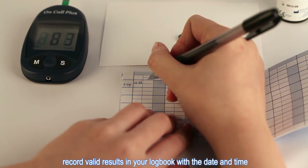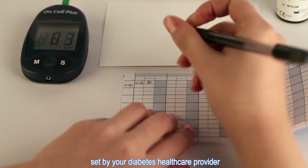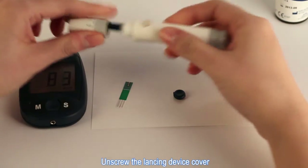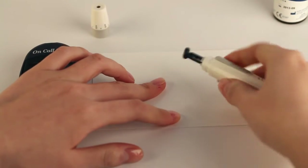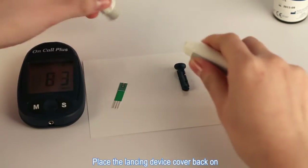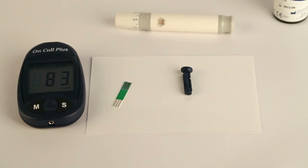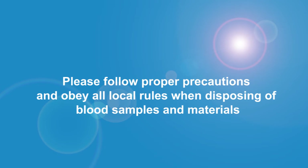After testing, record valid results in your logbook with the date and time, and compare them to the target goals set by your diabetes healthcare provider. Remove and discard the used test strip. Unscrew the lancing device cover and insert the lancet needle into the safety tab. Remove and discard the used lancet, then place the lancing device cover back on. Discard the used test strip and lancet properly. Please follow proper precautions and obey all local rules when disposing of blood samples and materials.